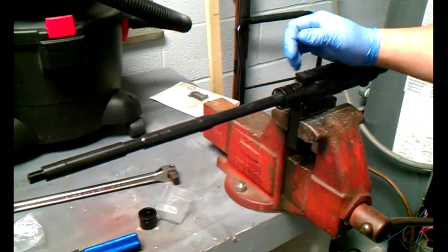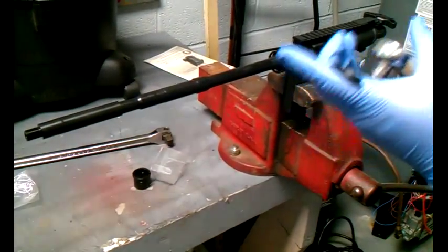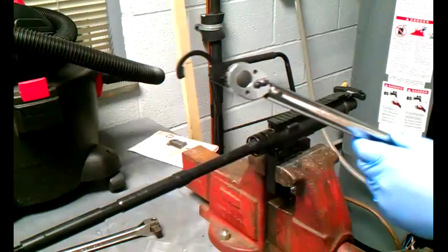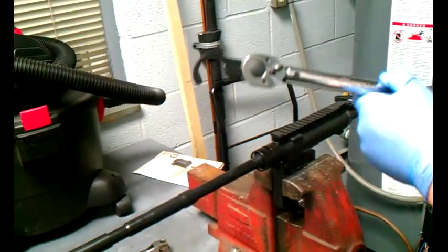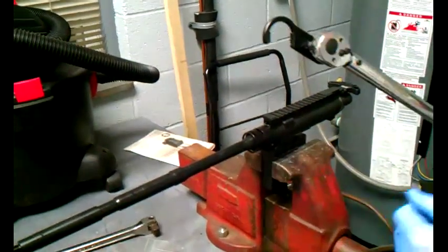Every time you torque it, you want your tool to be at zero degrees — straight off the end of your tool. That's how the Army technical manual and the Air Force technical manual tells you how to do a mil spec barrel.